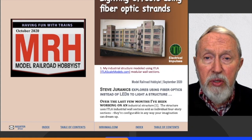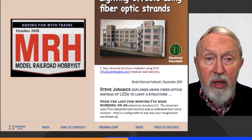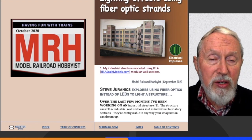Welcome to our second interview of the Fiber Guild. This week we have Steve Jurranix with us — it's a pre-recording rather than a live interview. If you have a question for Steve, put it up and I'll attempt to answer it; if I can't, I'll ask Steve. Steve back in October 2020 put together an article in Model Railroad Hobbyist called 'Lighting Effects Using Fiber Optic Strands,' and that building he lit really got my attention.